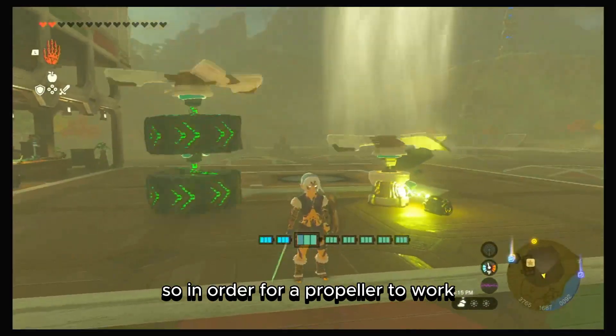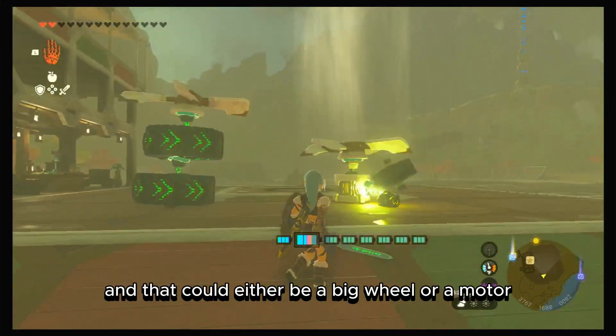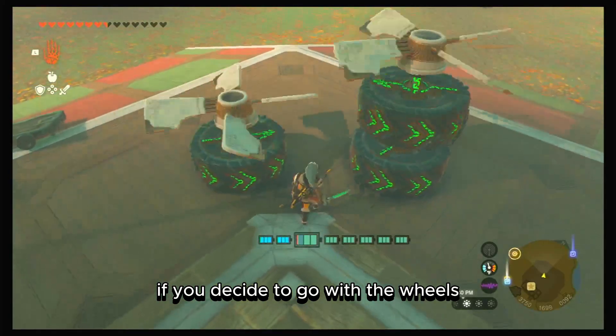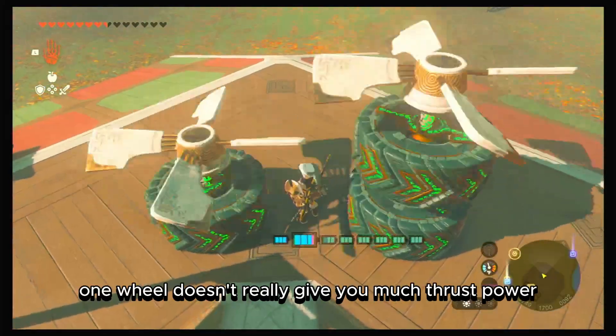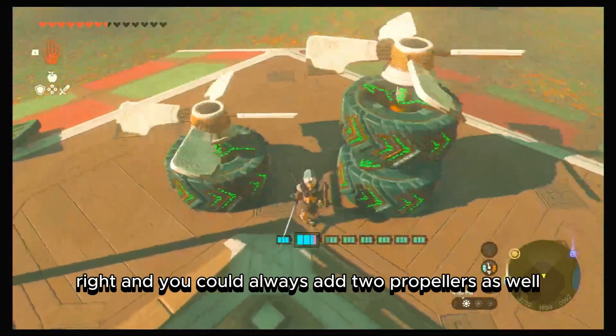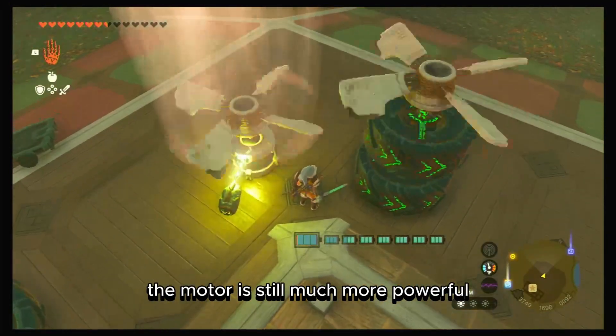In order for a propeller to work, it needs to be attached to a device that can rotate on its own — either a big wheel or a motor. If you go with wheels, I always recommend two, because one wheel doesn't give much thrust power. You can also add two propellers to increase power, but as you can see, the motor is still much more powerful.